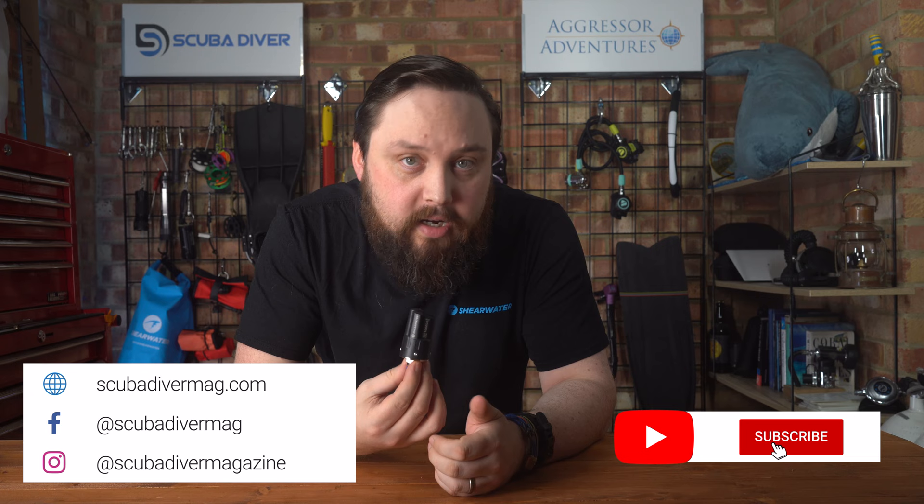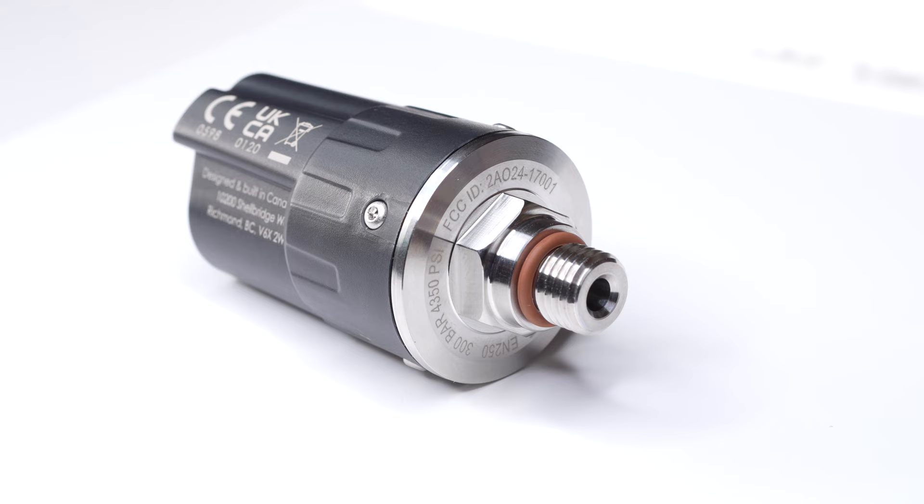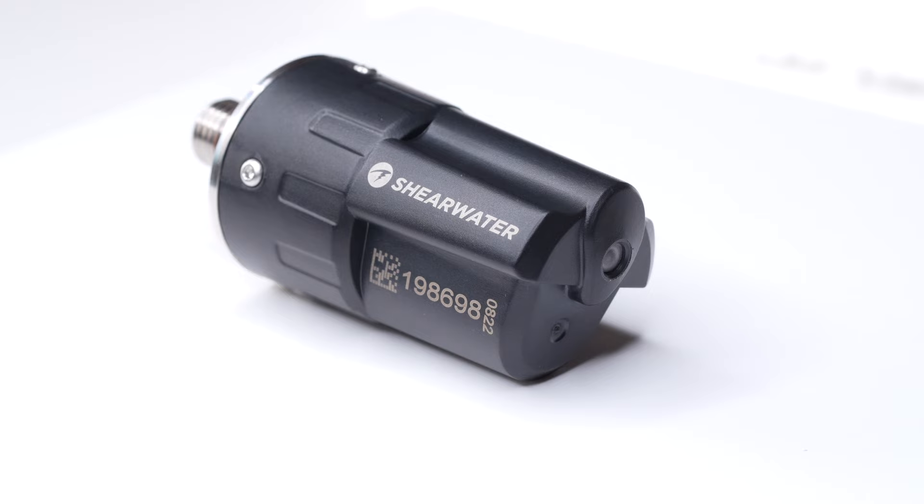Hi, everybody. Welcome to Scuba Diver Mag. Right here is the Shearwater Swift Smart AI Transmitter. This little guy is a wireless air transmitter that fits onto a high-pressure port on your regulator and sends tank pressure data to your air-integrated Shearwater dive computer.